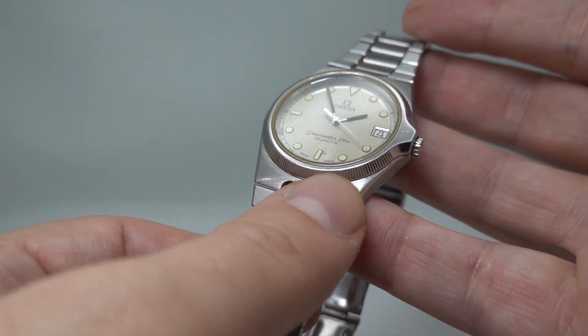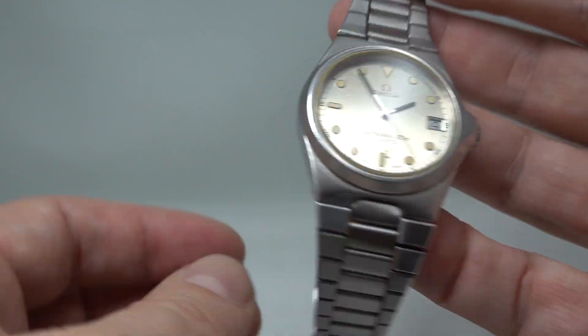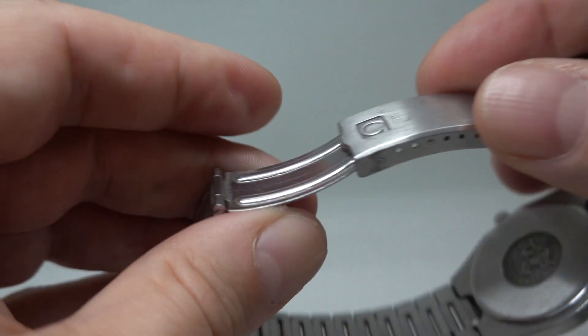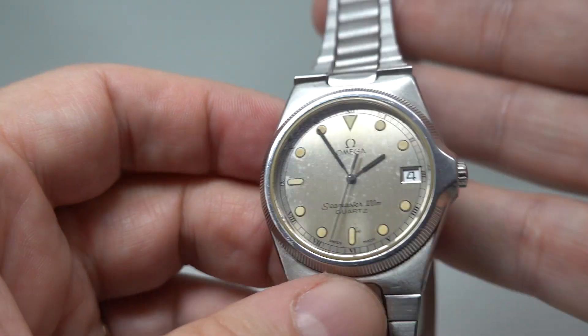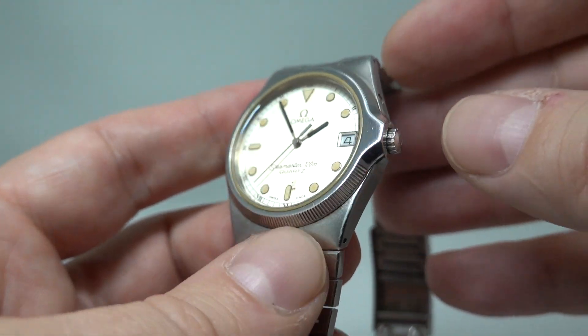A little bit different — you've got this bracelet that sits into the case, and the bracelet is full length, so it's wearing loose on my wrist with all links still to go. It has its original bracelet, and a pressed-on case back.